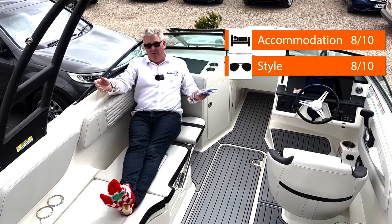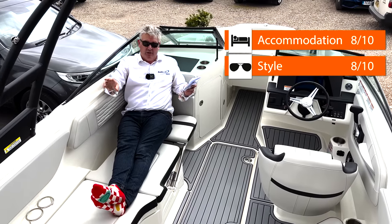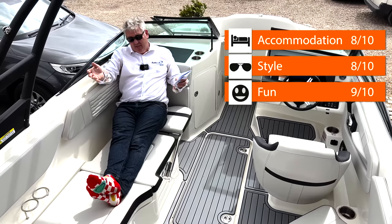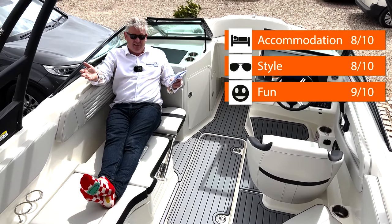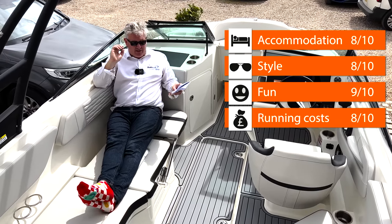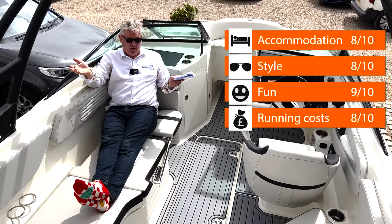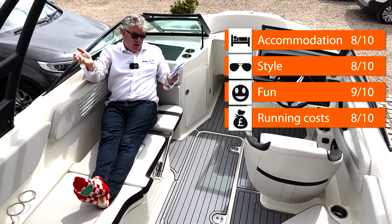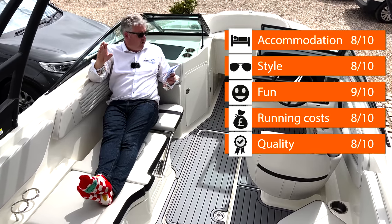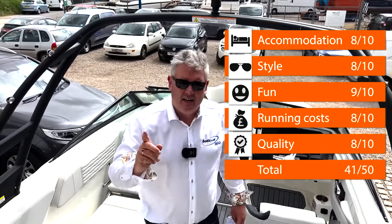Fun: you can't have much more fun than playing around on a speedboat with a V6 inboard. You can have a V8 inboard and have even more fun, but I'm going to give it nine out of ten for fun. Running costs: I don't think it's too bad - £51 per hour at cruise and in that time you've done 20 nautical miles, so eight out of ten for running costs. Quality: Sea Ray quality is right up there with the best of the American sports boats. It's really good value in my opinion because it will last, it will hold its value, it's well made - eight out of ten for quality.